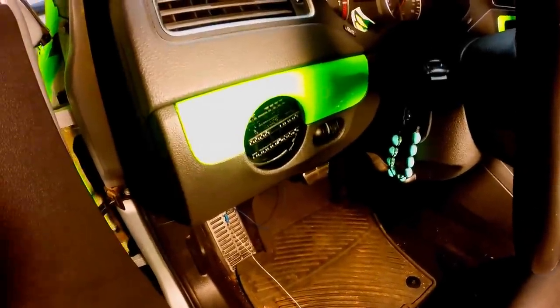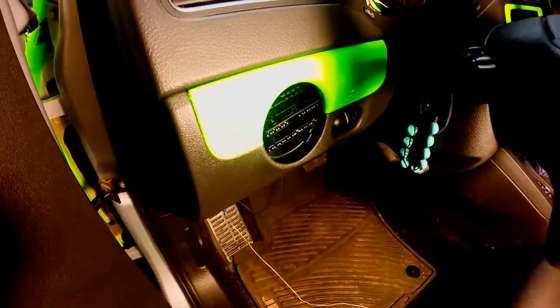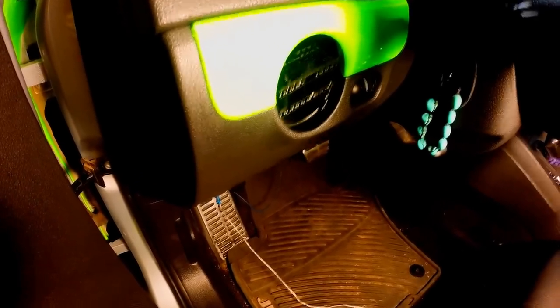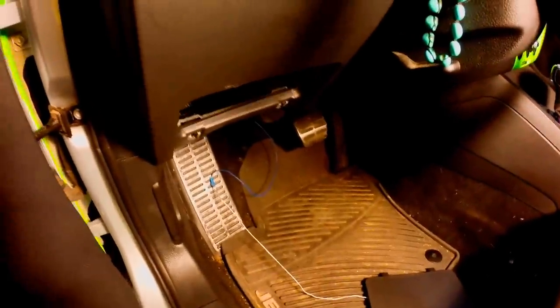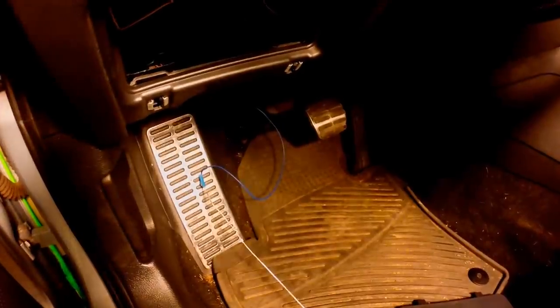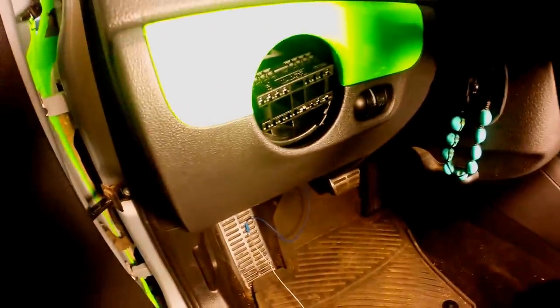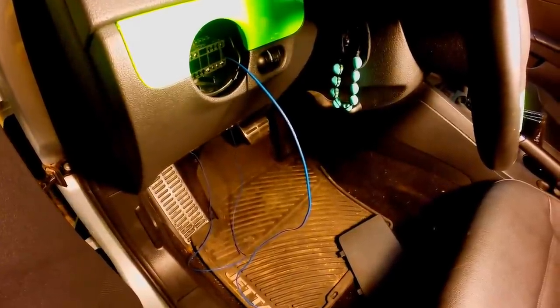Next, thread the wire up to the OEM headlight harness. To do this, first take off the plastic fuse cover under the headlight switch — it comes off with a simple pull from the bottom up. Then take the end of the wire threaded through the firewall and pull it up by the left side of the fuse box and up to the OEM harness. Step 4: pull the blue wire up through the headlight switch hole so you can insert it into the harness.